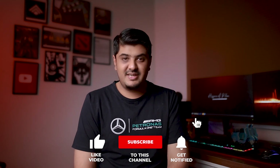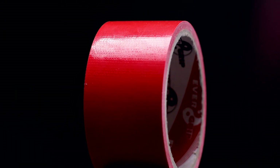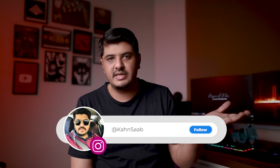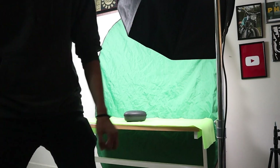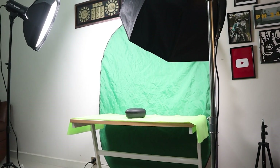Hi everyone, Assalamualaikum everyone, this is Hassan Ahmad Khan and welcome back to my channel. This is an amazing, epic small commercial you have seen. Last time I made a squash tape ad which I gave in shots, and I had a lot of feedback that I wanted to make BTS. This ad we shot a little bit and we will break it down. As you can see, this ad is amazing and good.